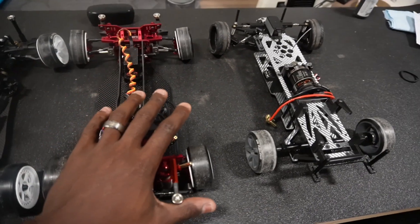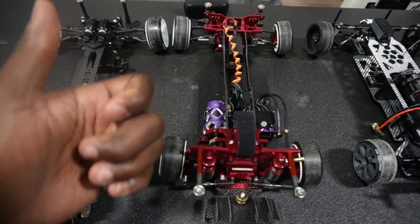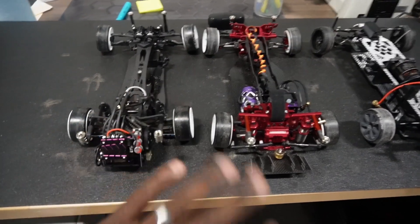Have you ever driven an RC car and you wanted to pull the trigger for the throttle and go forward, but your car decided to go backwards? This video is to help you because I've ran into that problem as well.